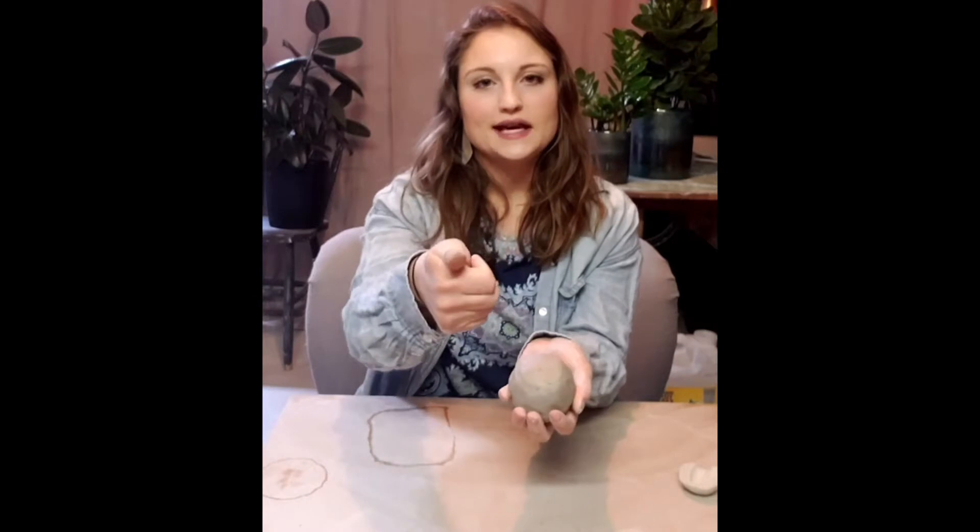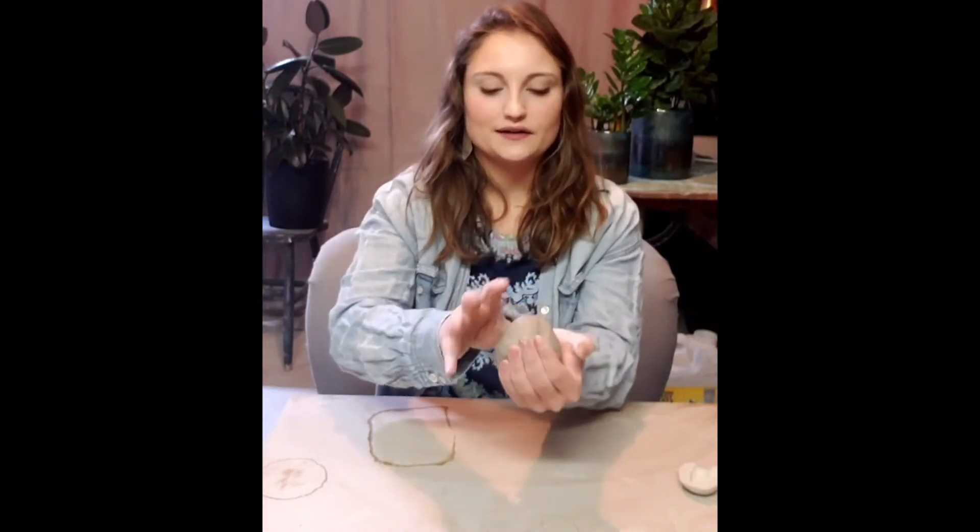Your next step is to take your thumb and stick it down into the middle of your ball of clay. This is going to create the opening you're going to start from. You want to stick your thumb as far down as it can go without punching through, because we want to make sure we don't leave a bunch of extra clay in the bottom. Here's a little cross section to show you what your proportions should look like.